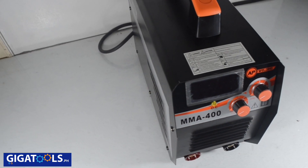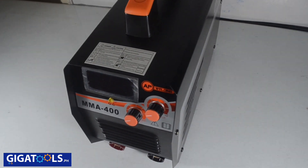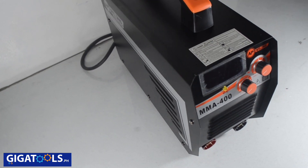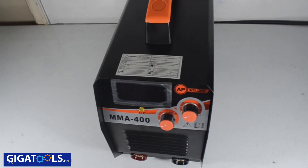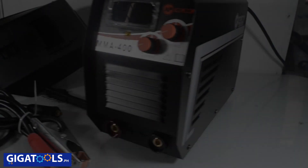Due to its high duty cycle, continuous full welding can easily be performed to complete any welding tasks desired. AP welding has high inverter frequency and is therefore very efficient. It has quick arcing, little spatter, stable current, and good forming reliable welding output.